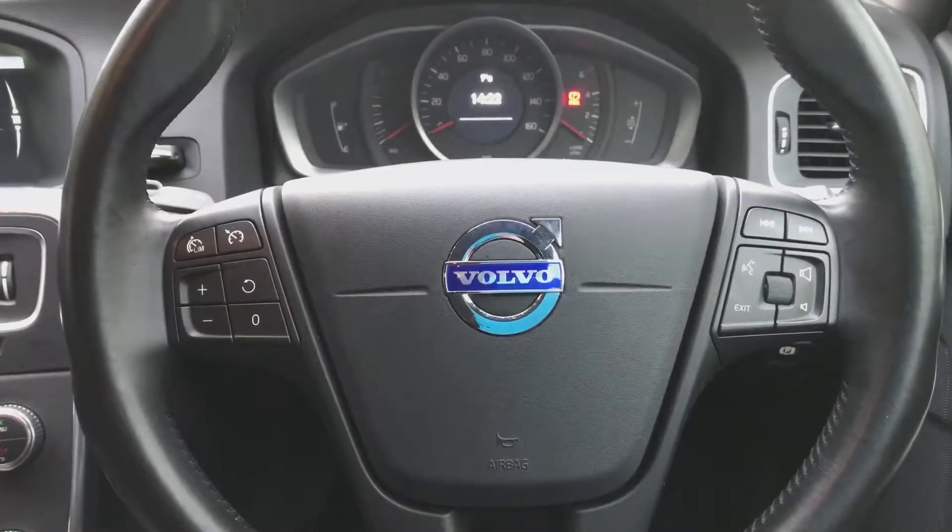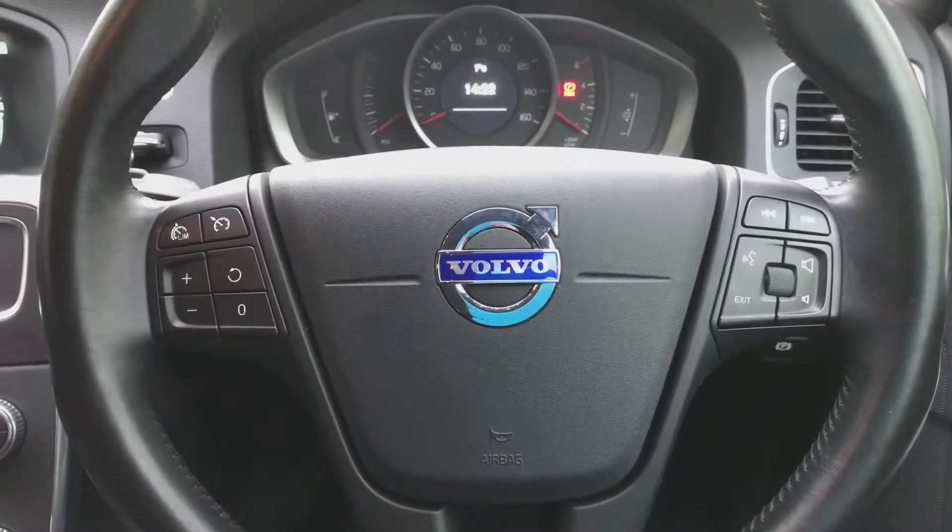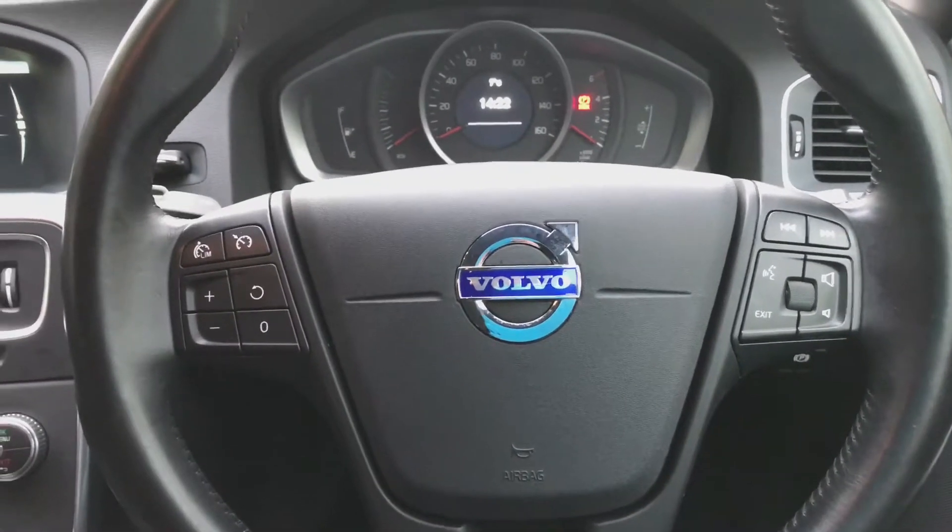Multifunctional full leather steering wheel. The buttons on the left there are for the cruise control and on the right hand side the volume as well as being able to scroll through the onboard monitor.